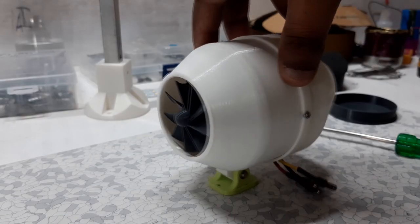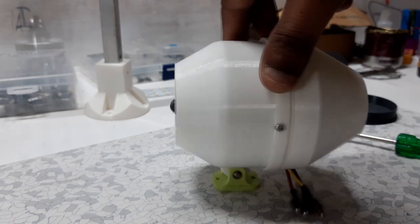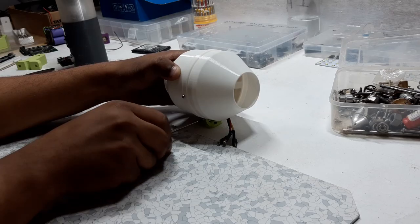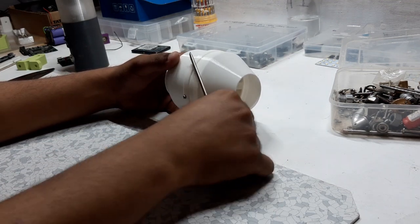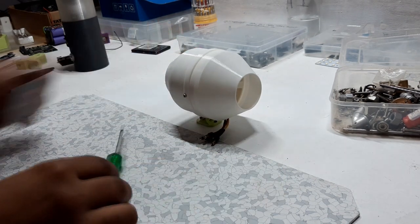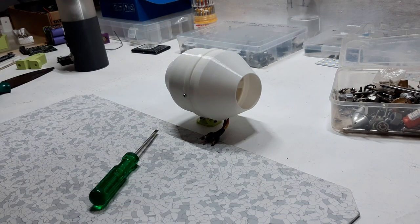After assembly, I mounted the jet engine on my work table with screws and this bush. And that is the basic setup that we need for now.